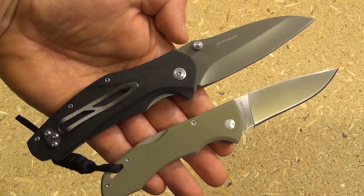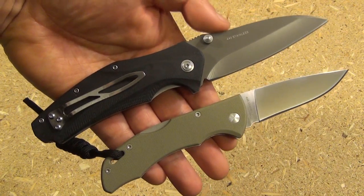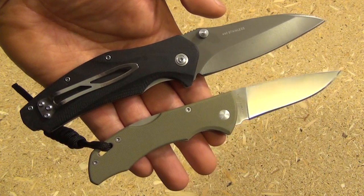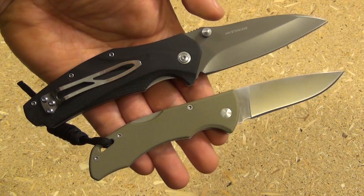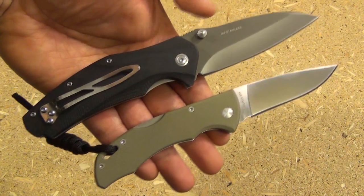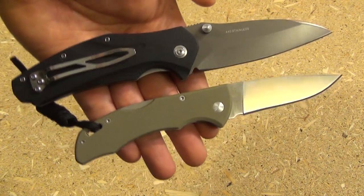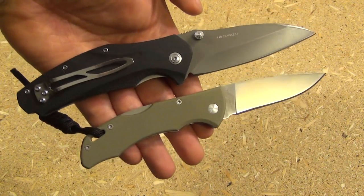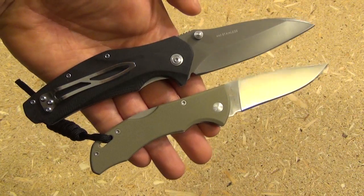Here are a few size comparisons. This is one of the other budget Bokers I've reviewed: the Boker Slicer, loosely inspired by a few other knives I can think of. Check out my Boker Slicer review — they do make some good budget stuff, you just have to pick and choose and sort through it.